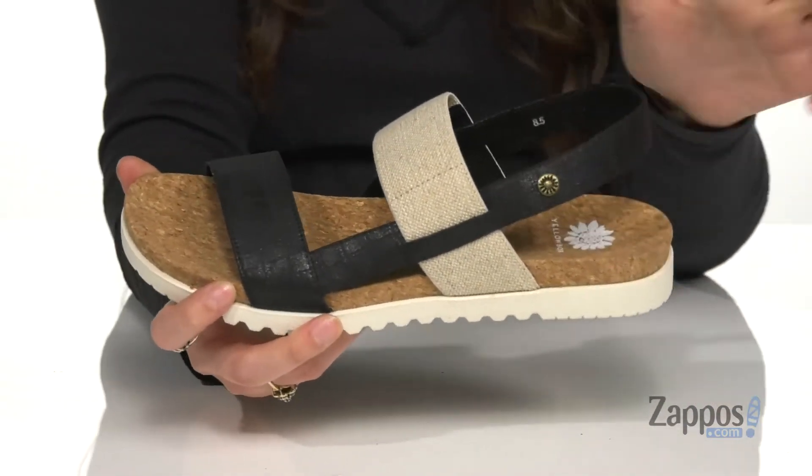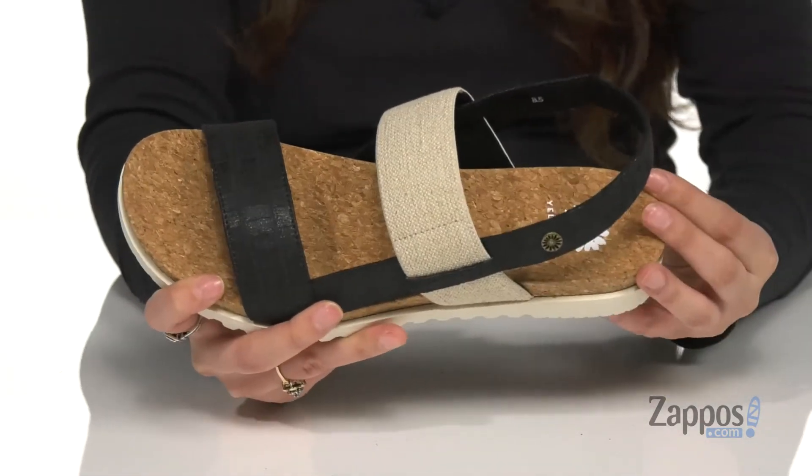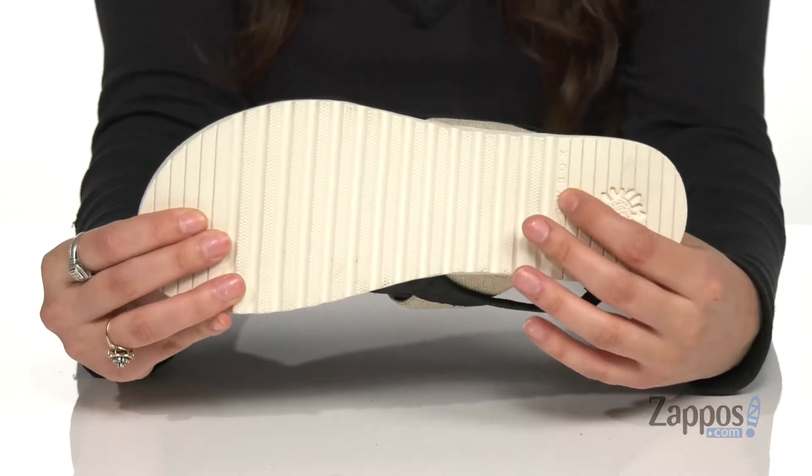This back strap features some stretch so you can easily slide your foot in there. Inside is a cushioned insole that molds to your foot for some comfort and support, and it's all on top of an outsole that is lined for traction.